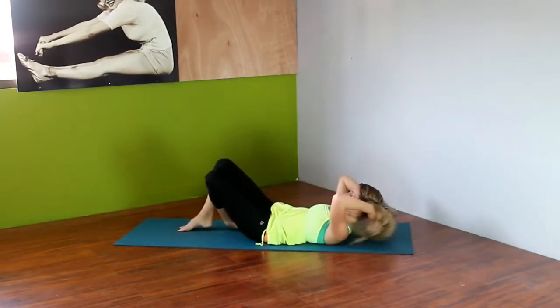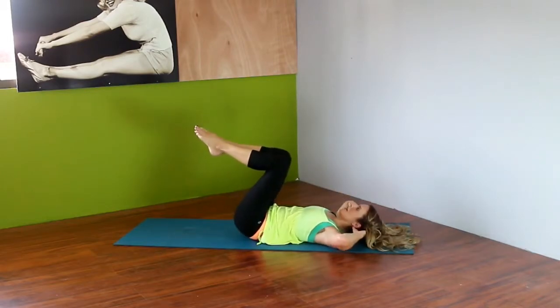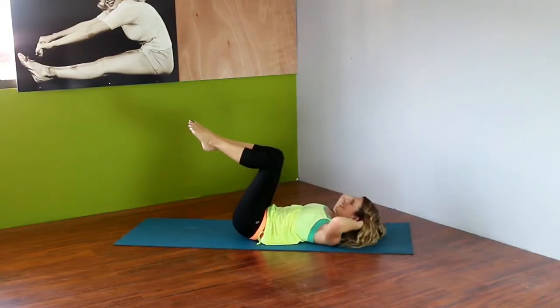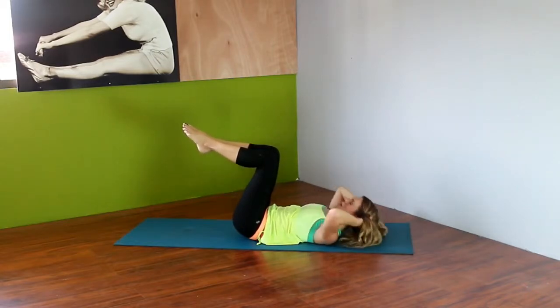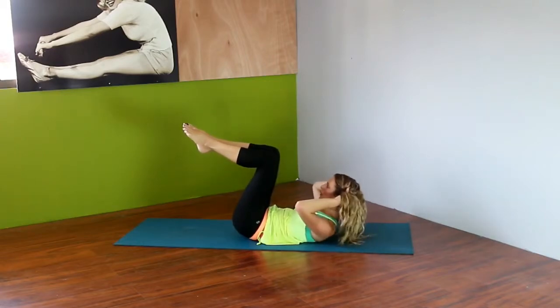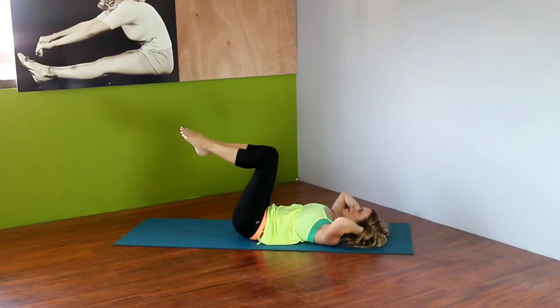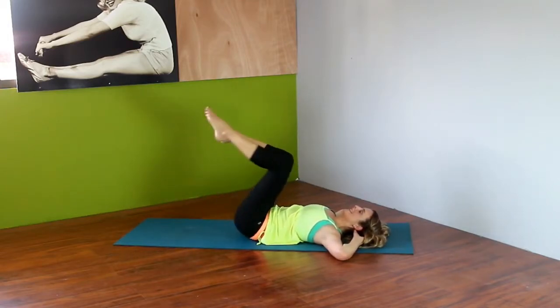Now we're going to work those abs a little bit more. Come down onto your back with your knees bent, bring them up towards your chest at a 90-degree angle. Make sure when you do these crunches that your low back is on the floor — move your legs into whatever position you need to make that happen. Exhale as you bring your head up towards your knees and inhale as you come down. You're pulsing for three, down on four. Try not to pull your head with your hands — let your abs do the work. Going up on two and down on two. This routine is great for people dealing with pain issues because we're doing really low range of motion, low reps, and no weight — so it's great for everybody.